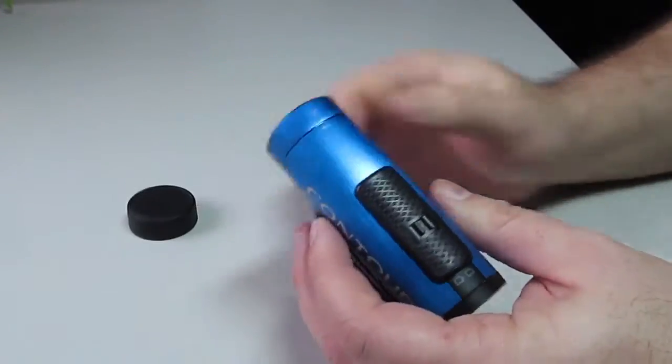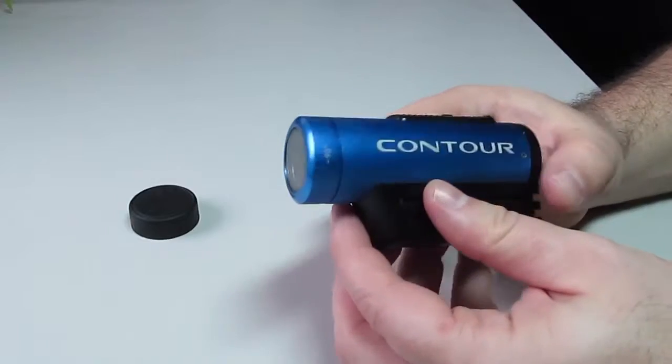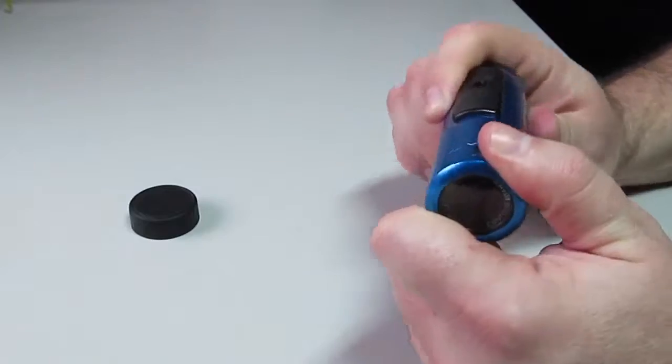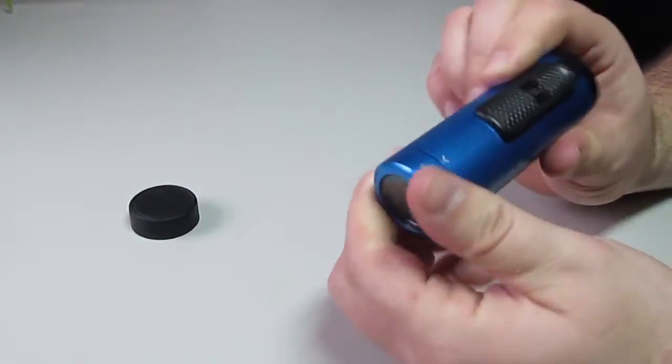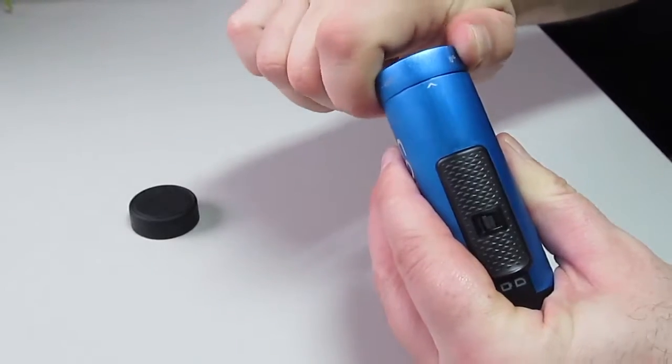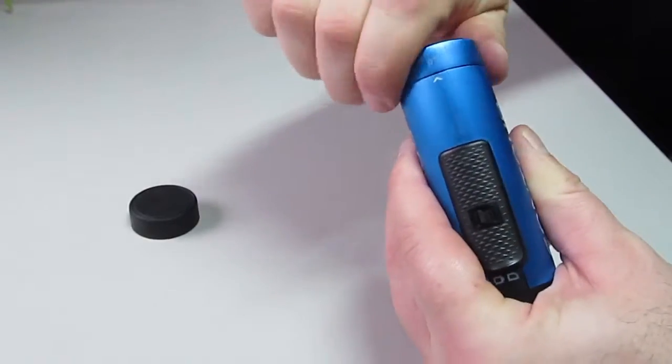Moving right along to the fully adjustable and rotatable lens, which is just perfect, especially whenever you need to mount the camera to something and want to make sure you get that shot in frame. You can rotate it to whatever angle you like, making sure that your shot is just perfect and never crooked.